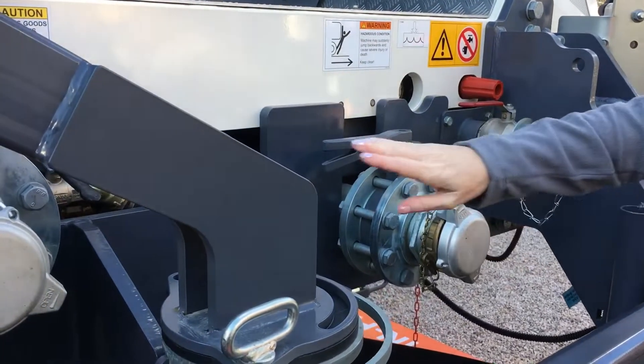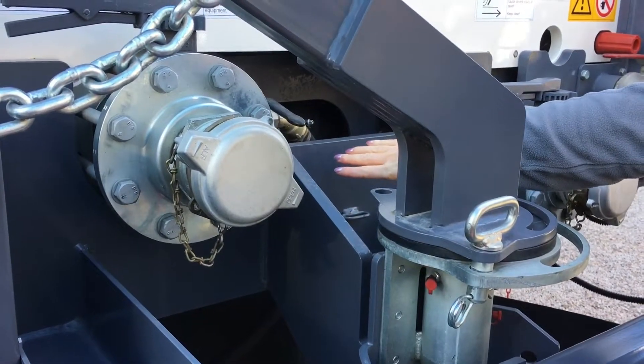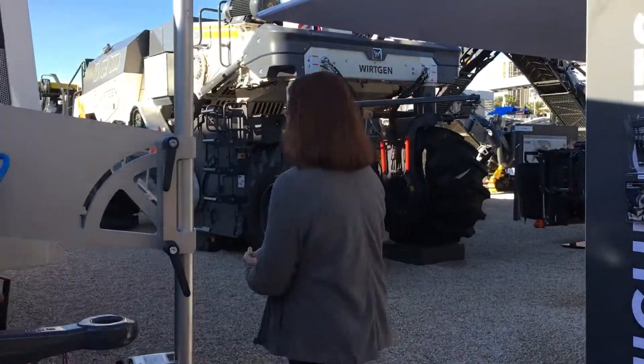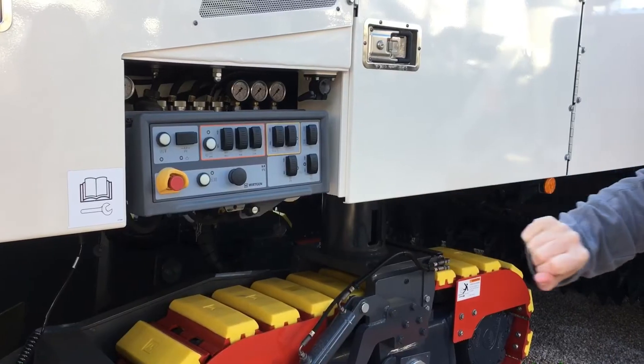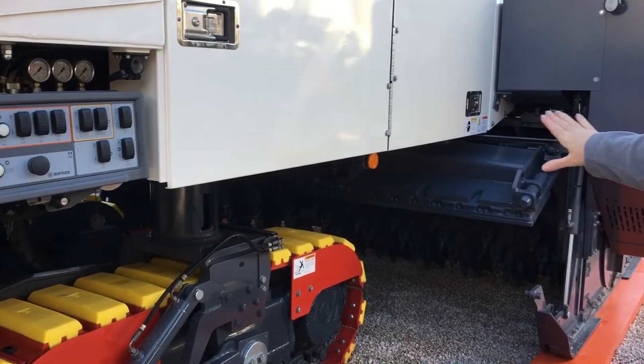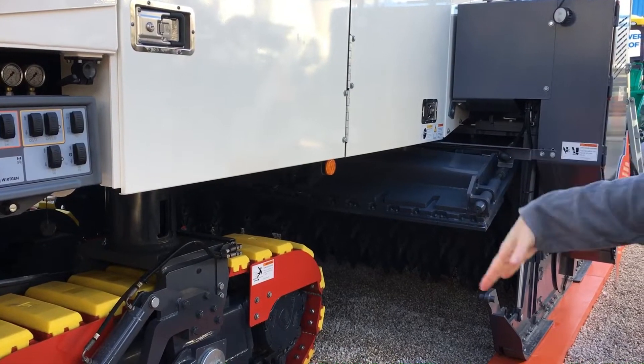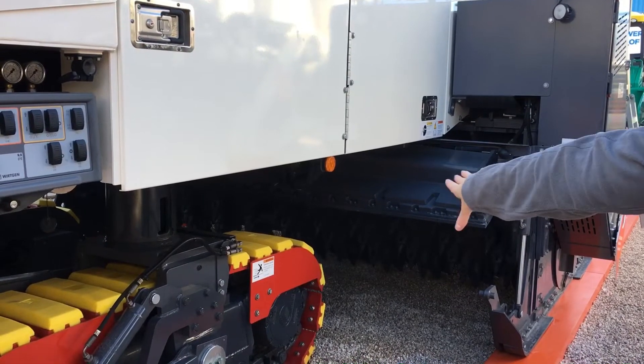There is a mass flow meter under the chassis of the machine, which will regulate and meter the material coming in. The operator has ground controls here, and the drum under here goes up to twelve and a half feet wide and will be ripping up the distressed pavement.